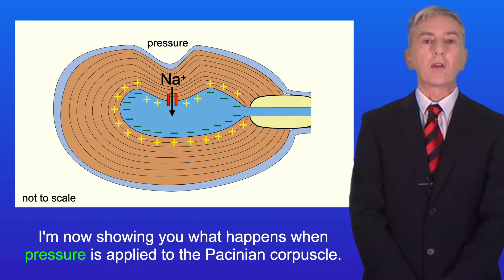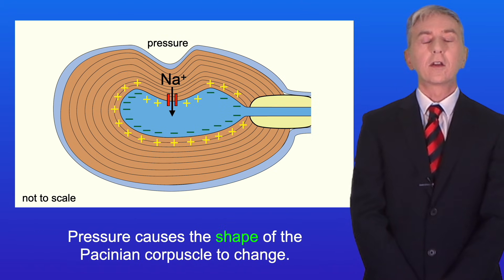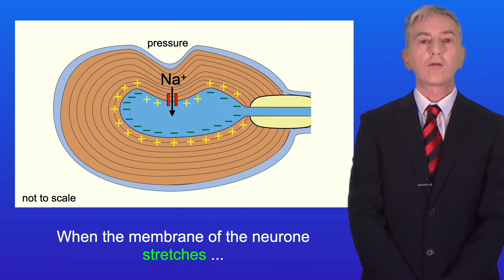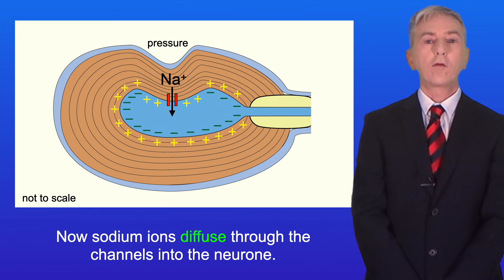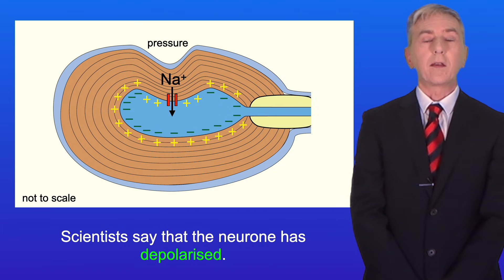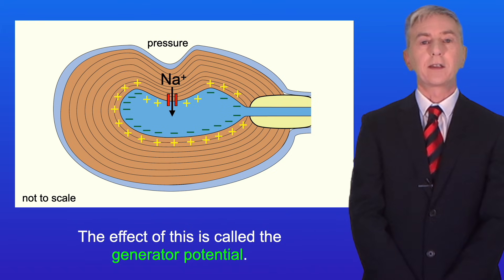When pressure is applied to the Pacinian corpuscle, it causes the shape of the corpuscle to change. This shape change causes the membrane of the neuron to stretch. When the membrane stretches, it causes the stretch mediated sodium channels to widen. Sodium ions then diffuse through the channels into the neuron, causing the interior of the neuron to become positively charged. Scientists say that the neuron has depolarized, and the effect of this is called the generator potential.